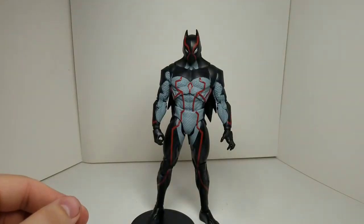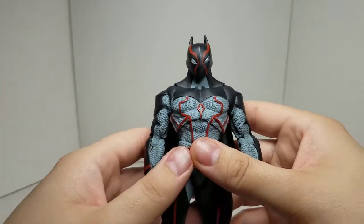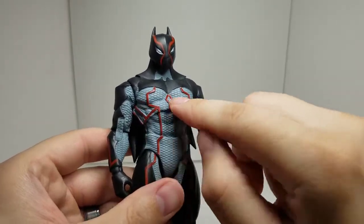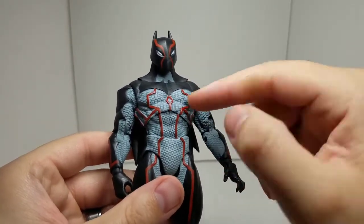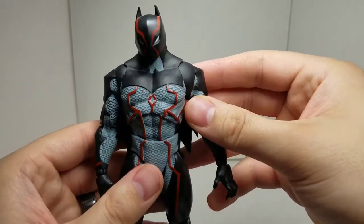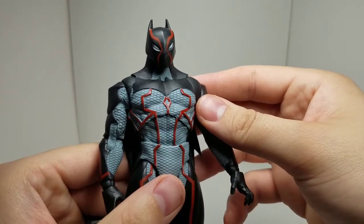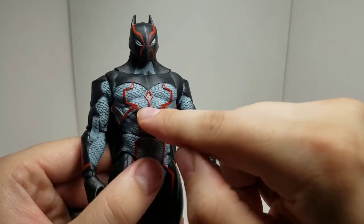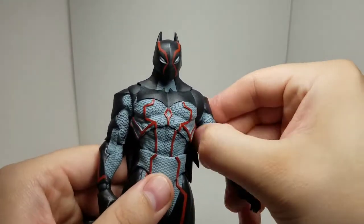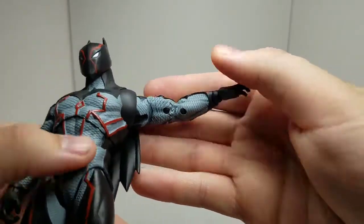I'm going to keep this card. Here's Omega, and I've got to say overall it looks really good. The molded detail for his Batsuit armor — I know it's Omega, but it's Batman, just evil. It has that Kevlar weaving look to give all that nice molded detail, even on the arms and everything. They did a really good job with that.